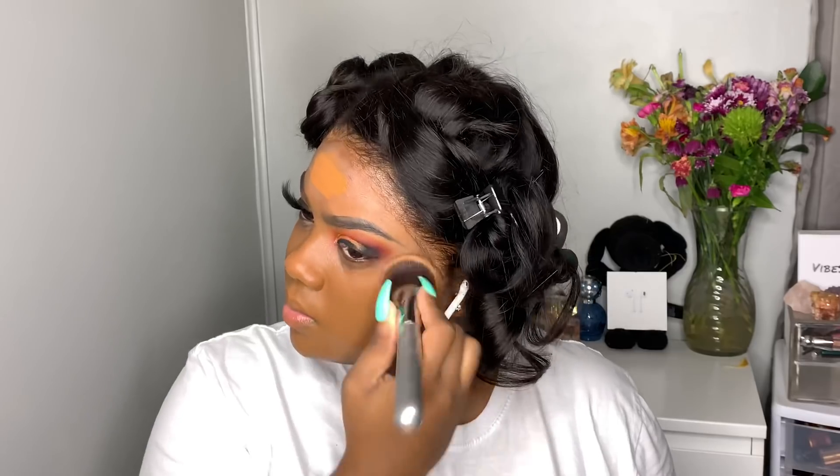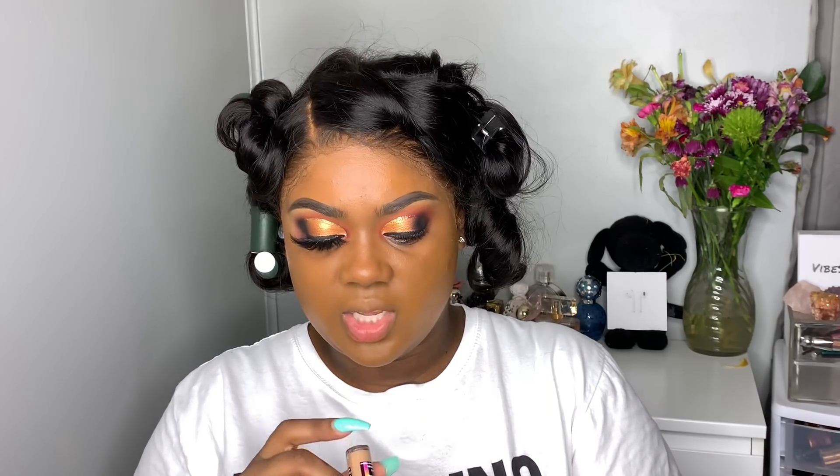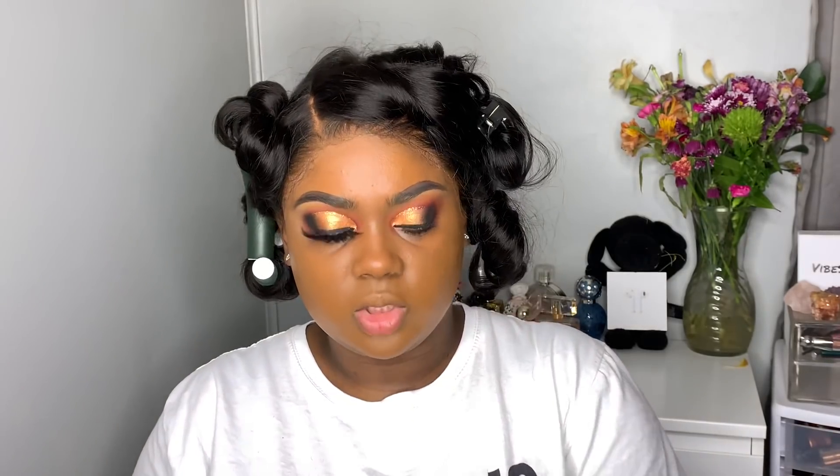It does the same thing as the Tatcha but it's cheap — I think it's like eight dollars. If it's sold out everywhere, just go to their website. For my foundation I'm going to go in with the Lancôme foundation — you guys know I love this foundation. Then I'm going to go in with the Maybelline Age Rewind concealer in the shade caramel, because I haven't used this in a very long time and I just wanted to use it today.